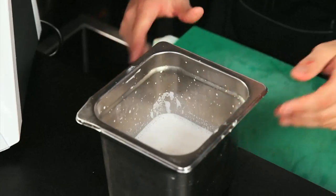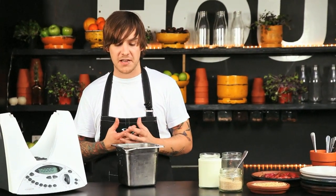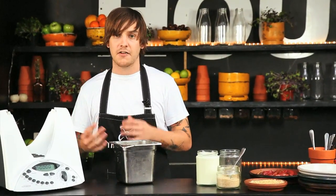Here we have the almond milk — super easy to make in the Thermomix. This can be made in a larger batch. It'll last up to a week in the fridge, but it will freeze fine. Because we're so time poor these days, you can soak quite a few loads for the Thermomix, get it done, freeze it, and you'll have almond milk for weeks.